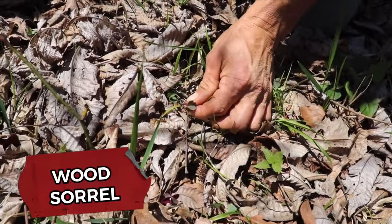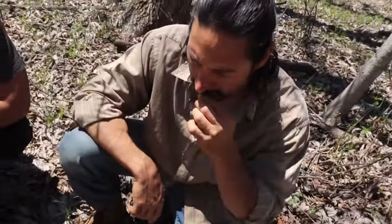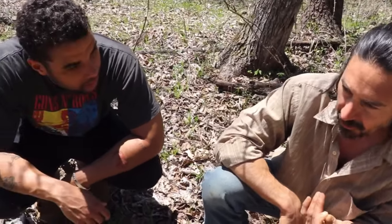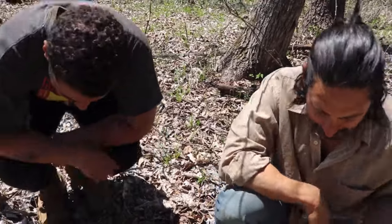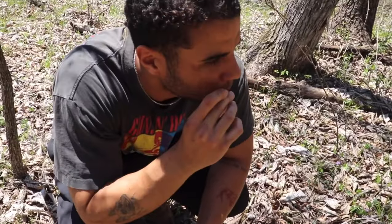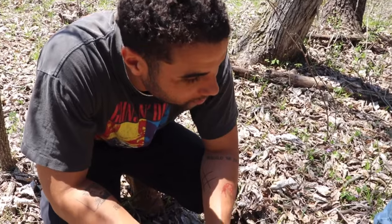Wood sorrel. And it's quite delicious. It's got a really tart taste. It's good and makes you salivate. Now I kind of want to try it. Go for it. Did you just take the top off? Yep. You can eat the stem too, but I just ate the top. Wow — it does taste good, for anyone wondering.